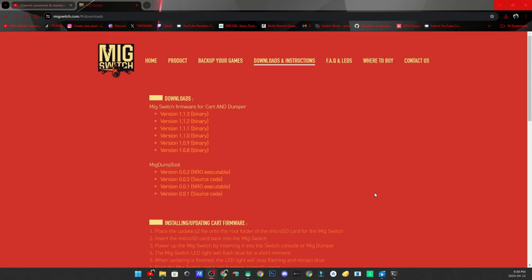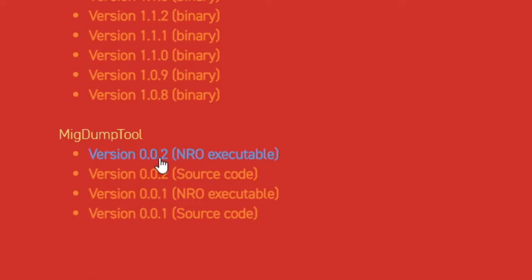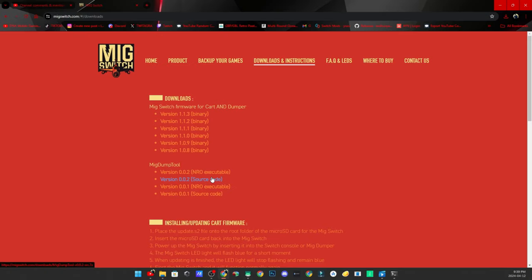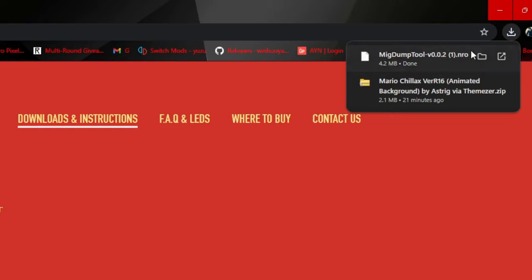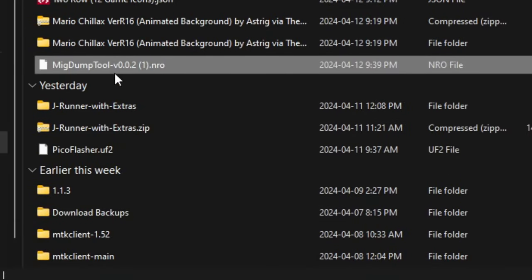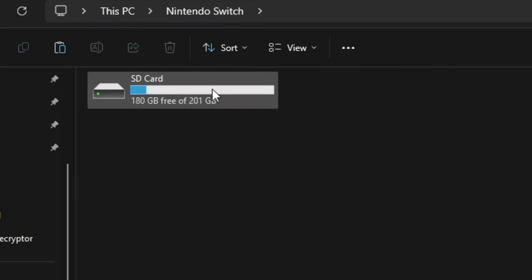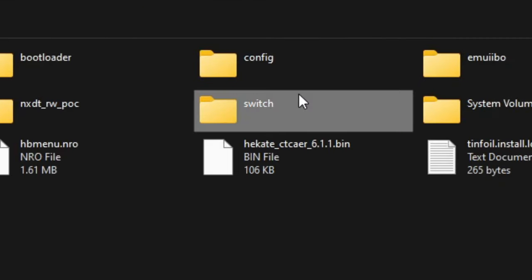Navigate to the MIG Switch website — I already have it open — and go to Downloads and Instructions. Look for the latest MIG dump tool. As of today it is version 0.0.2. Grab the NRO executable, go into your file manager, and copy that NRO executable. Then navigate to your Nintendo Switch SD card, go to the Switch folder.